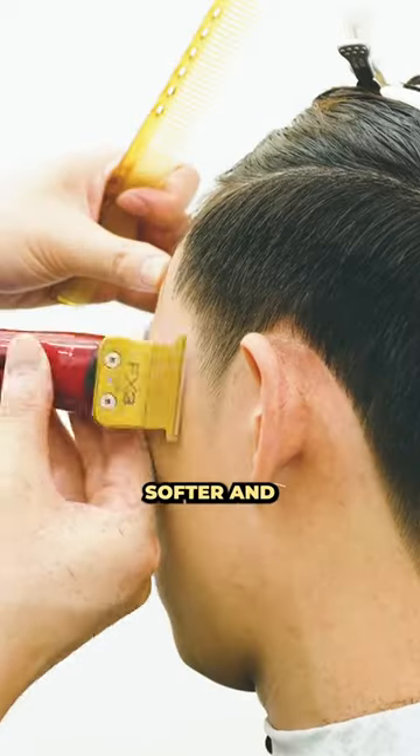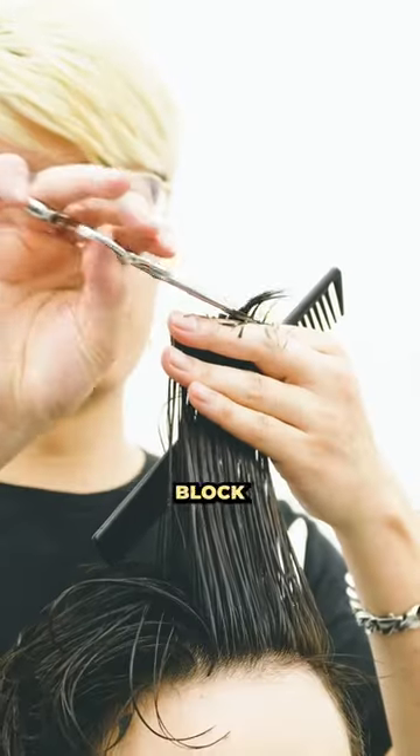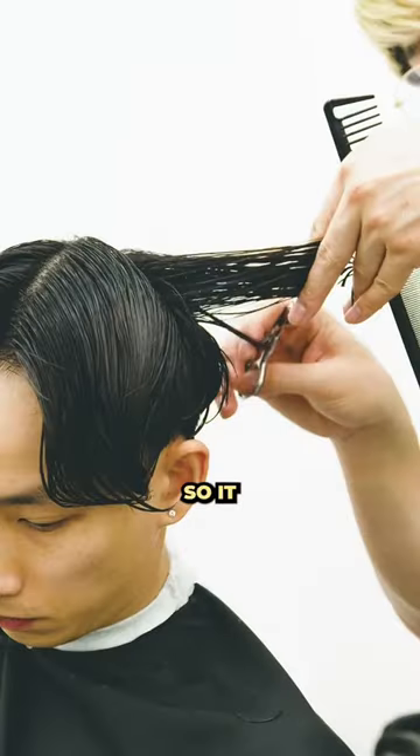We gave him some light taper for a softer and natural look. As for the top, we cut up to his eyebrow level so it doesn't block his vision, and layered the top so it doesn't look too blunt.